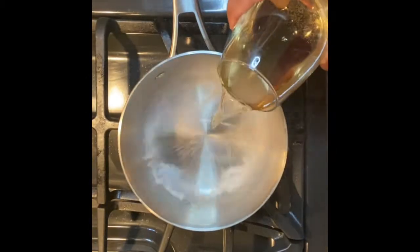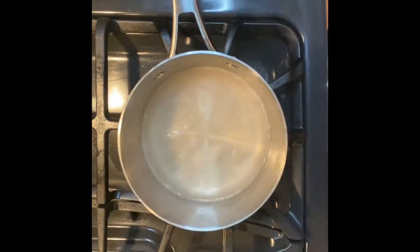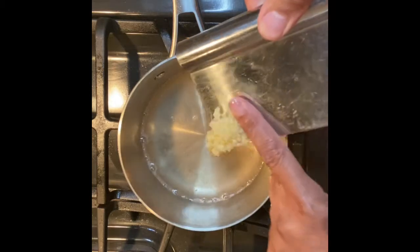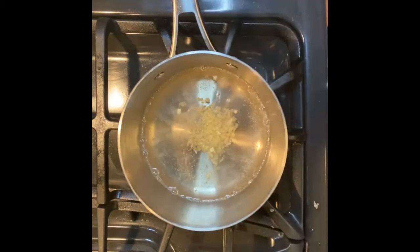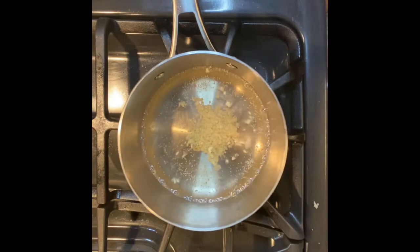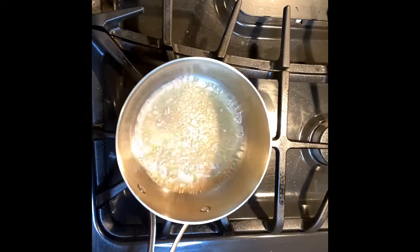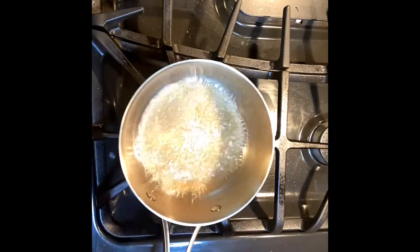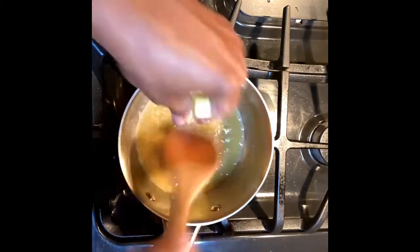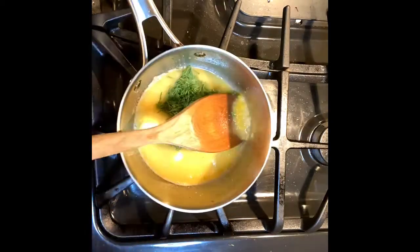So first thing we're going to do here is go ahead and make our beurre blanc. That consists of some white wine — chardonnay I'm using today — and some garlic. We're going to reduce that for about 12 to 15 minutes, all the way down to about two tablespoons from that almost cup of white wine. And then we're simply going to add our butter in blocks, the dill, the lemon zest, the lemon juice, and some salt. Let's set that aside.